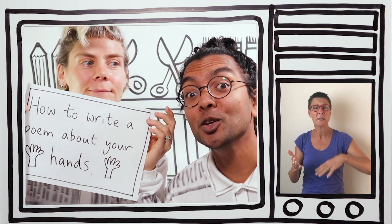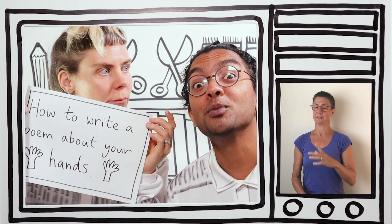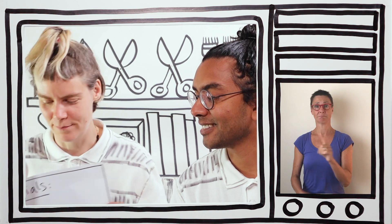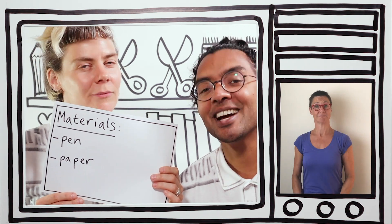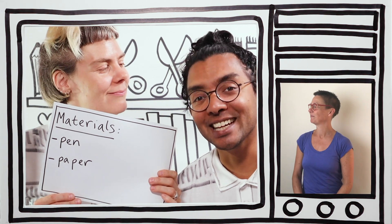Now, to write a poem you don't need very much, but we need the materials list. Materials list coming up. Here we go. Pen? Check. Paper? Check. We're ready to begin.